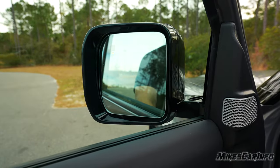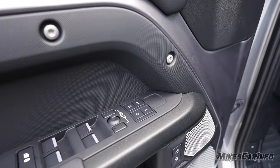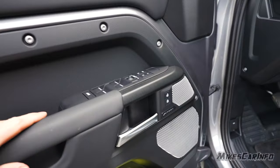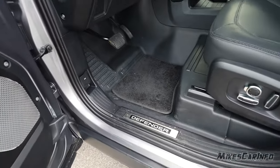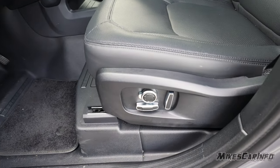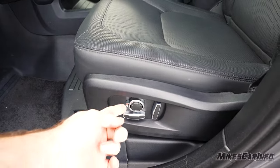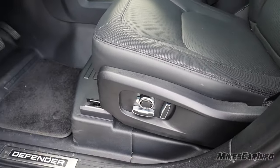The front windows are not laminated glass but are pretty thick. Side mirrors are adjusted using a joystick — pick a side and adjust it. You press both buttons together to power-fold the mirrors in. There are three driver's seat memory presets and door lock controls.